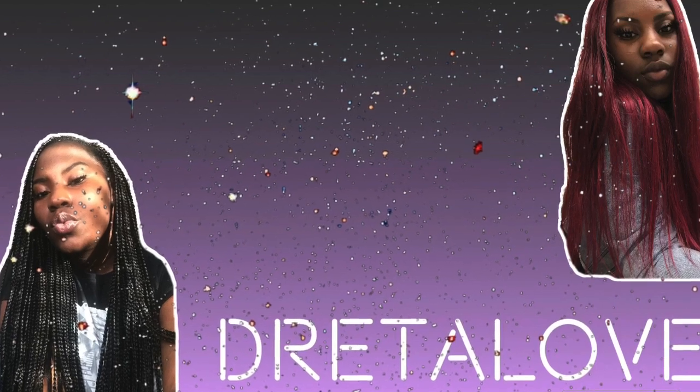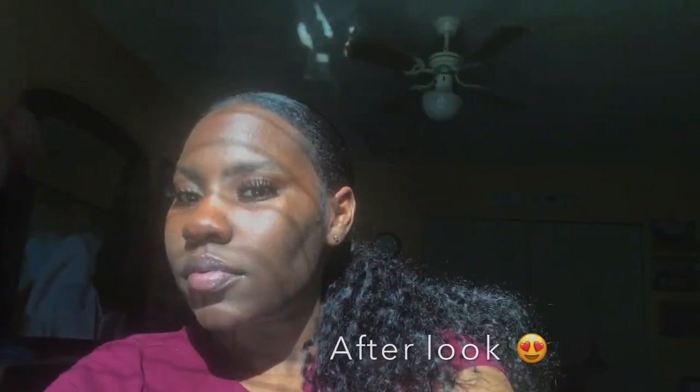Hey y'all, welcome to my channel, it's Dread of Love, and today we're going to be achieving the low ponytail style. First thing I'm going to do is part my hair to the center of my head because I love my ponytails to be in the middle. I'm going to make sure all of my kinks are out with my comb, then I'm going to use my famous Murray's edge wax for my edges and a wooden edge brush to lay my edges down.